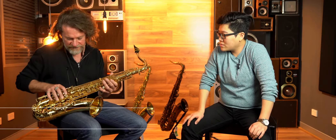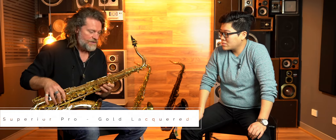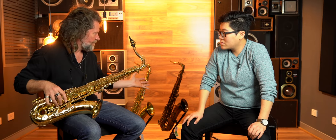Today we're going to show you three of them. This is the Superior Pro model, then we have the Superior Vintage model, which is great also, and then the Model 66, which is the unlacquered brass.